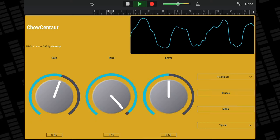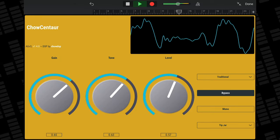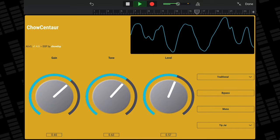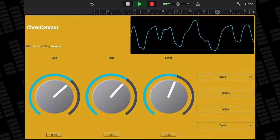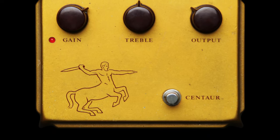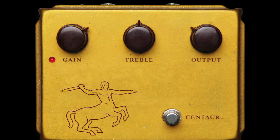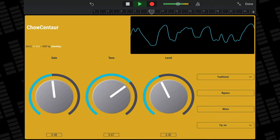If you have more expensive taste in fuzz pedals but don't want to shell out several thousand dollars for an authentic Klon Centaur pedal, Chowdhury DSP have got you covered. Chow Centaur is a digital emulation of the Klon Centaur guitar pedal. The plugin contains two modes: Traditional, which uses traditional circuit modelling techniques, and Neural, which uses a recurrent neural network to model the gain stage from the original Klon circuit. So many people love the Klon Centaur for its transparent and natural sounding overdrive — it overdrives your signal without colouring the tone in any really noticeable way. Chow Centaur absolutely nails this, and does a great job of adding gain and warmth without altering the natural tone of your guitar.